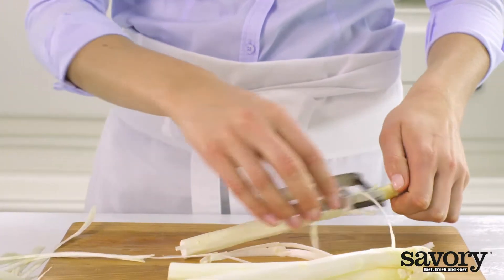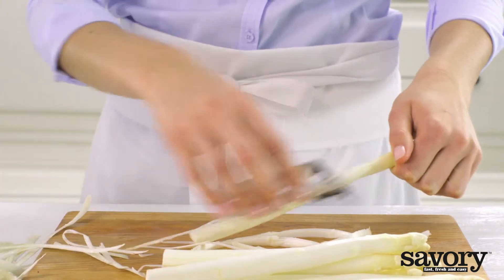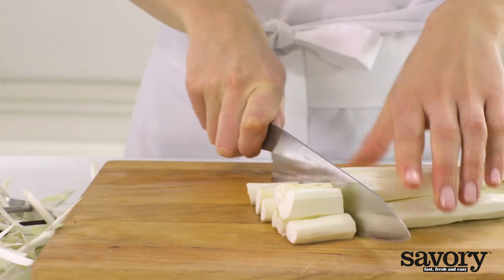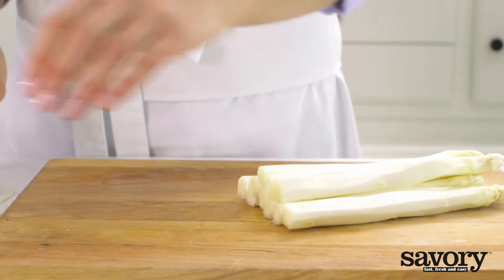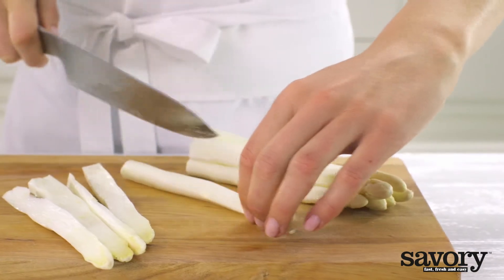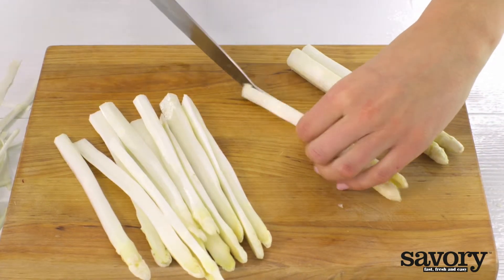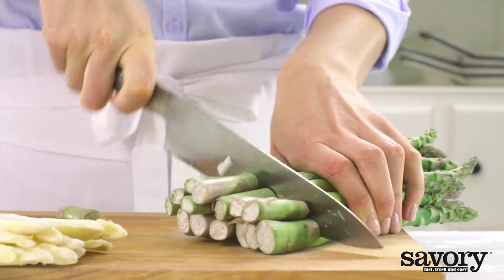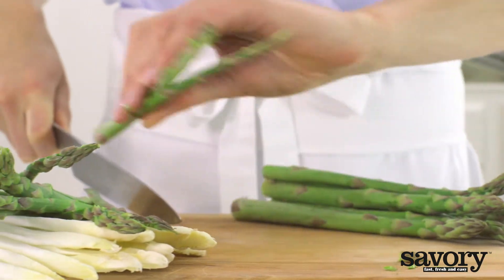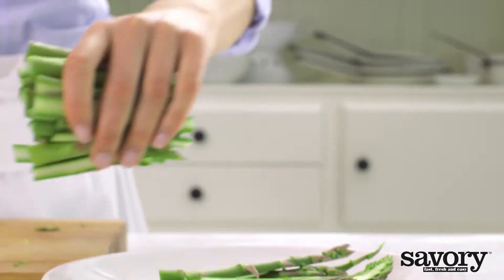Meanwhile, peel the white asparagus with a vegetable peeler from just under the tips to the ends. Trim off the tough ends of the asparagus, and then cut each stalk in half lengthwise. Now cut the stalks in half horizontally.